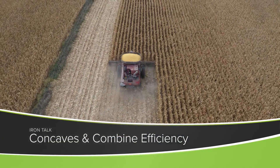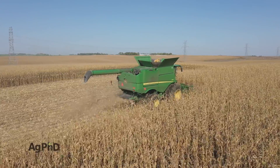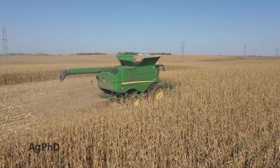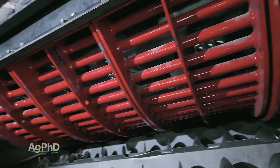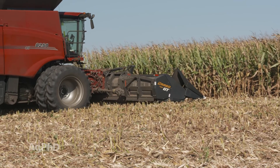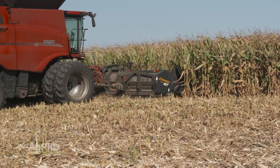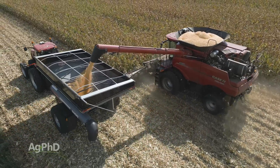How can you harvest more grain faster and still maintain grain quality? I'll discuss one way we found to do this on our farm in today's Iron Talk. We've been running Estes Performance Concaves for the last six seasons and have always been extremely impressed with the grain quality and harvest capacity, especially when harvesting high moisture corn and soybeans. The reduction of rotor loss out the back is noticeable.